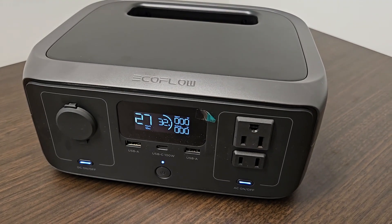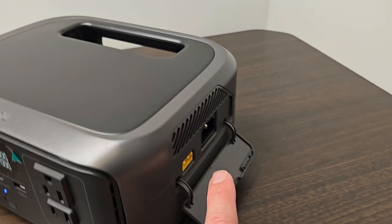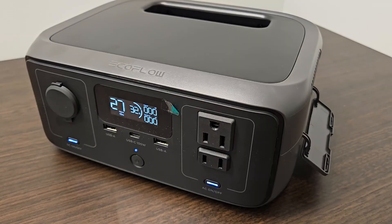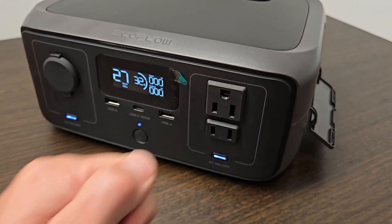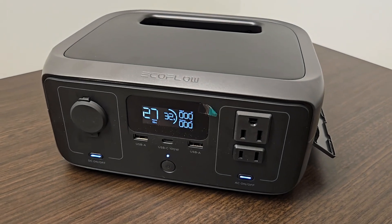The main difference between the River 2 and the River 3 is the UPS feature. What that means is you can have your power cord plugged in to the wall and plug in any appliance here, such as a router. In case there's a power outage, your router will not go down at all. It has a 10 millisecond response time, which is unheard of — that is incredibly fast.